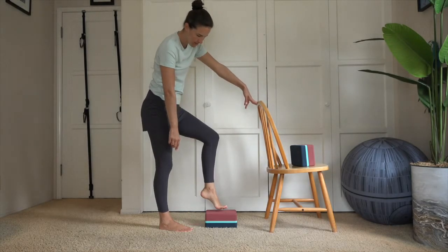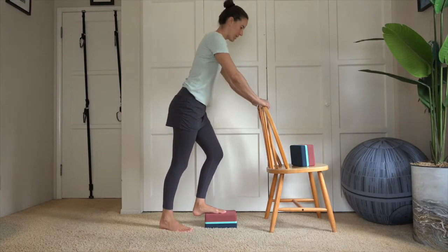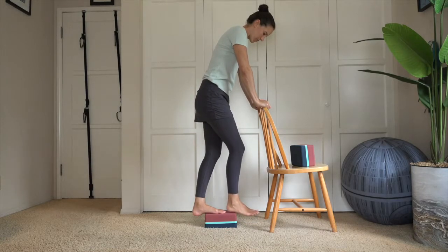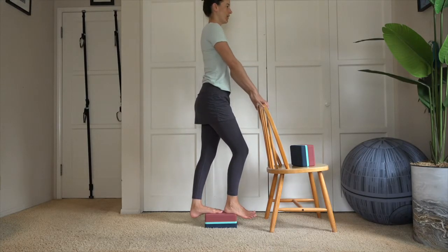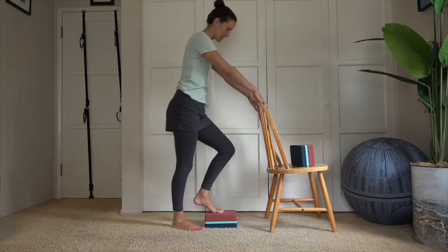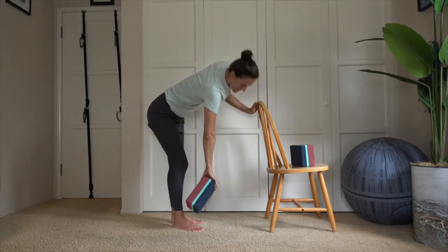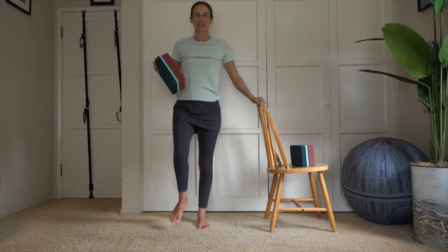Release both feet on down. We're going to switch over toward the other side. Foot halfway on the block, heel comes down, transfer weight toward the chair. Other foot to the front edge of the block to keep it nice and level, and allow the other heel to just hang — finding your breath here while we hold.